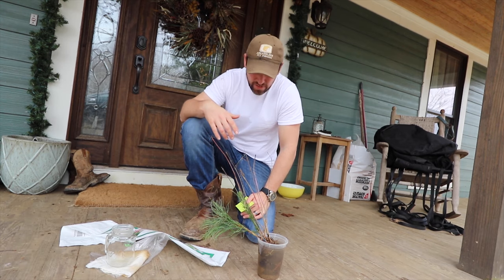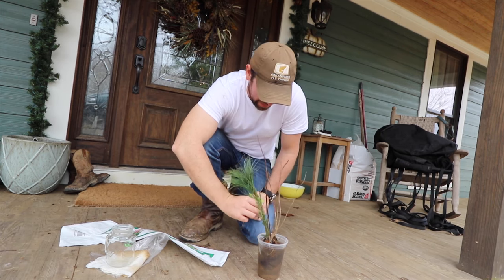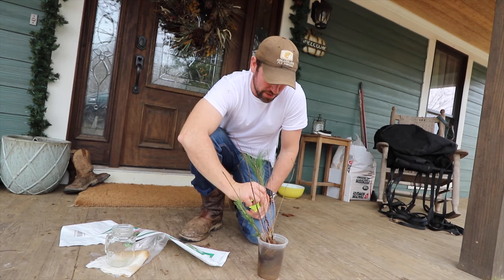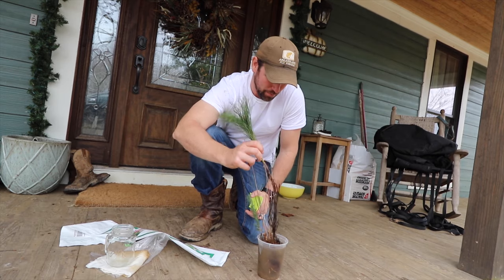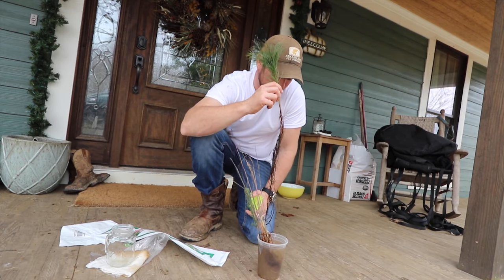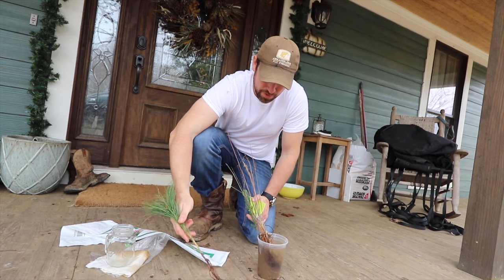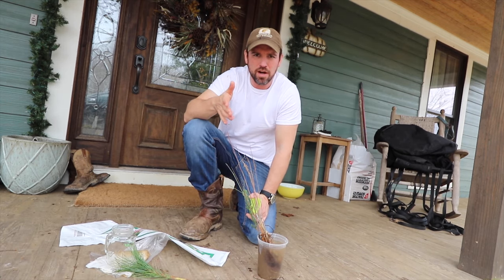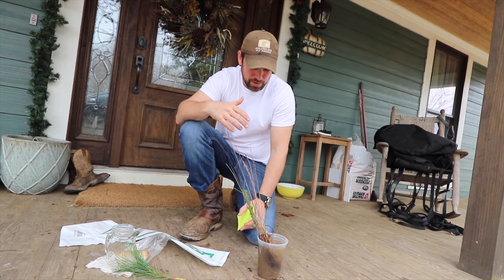We get to put them in the ground wherever we want, hopefully they'll grow and do well. In our 10 free tree pack, the trees are based on your area. You'll get a chance to pick whether you want a mixed grouping or several trees that are all the same, but it'll be based upon where you're located. We took the mixed pack.